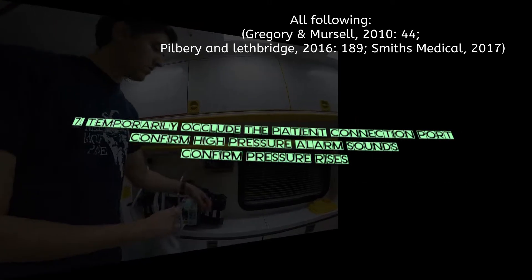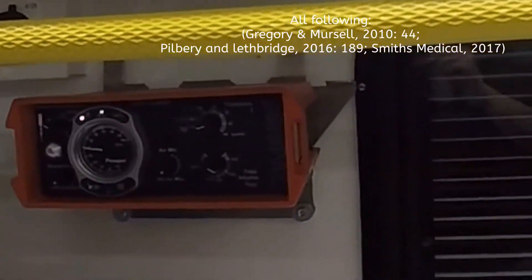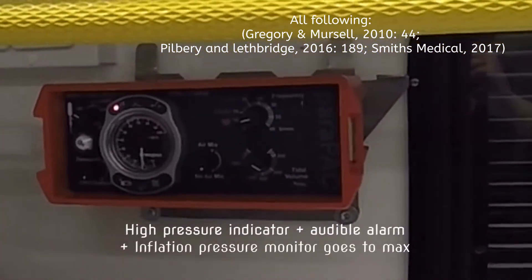Next, temporarily occlude the patient connection. The relief pressure monitor should go to the max setting, i.e. 40 centimetres of H2O.